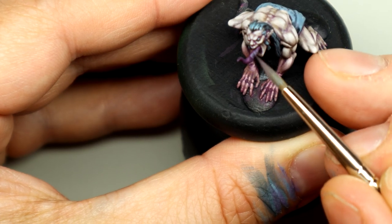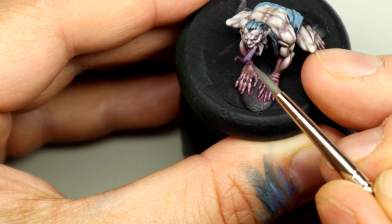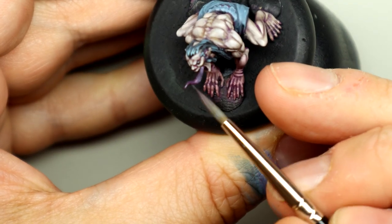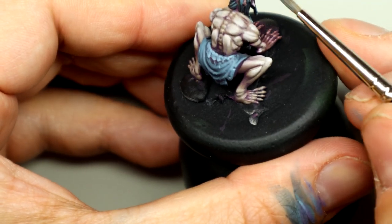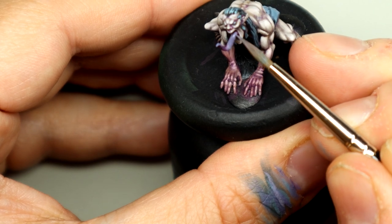And now for the final detail — the tongue. Just take some of the highlight from the loincloth, mix that in with the Violet Red, and I've got a nice purple for the tongue. Apply a layer to it and then do a little stippling to add a bit of texture to the tongue.